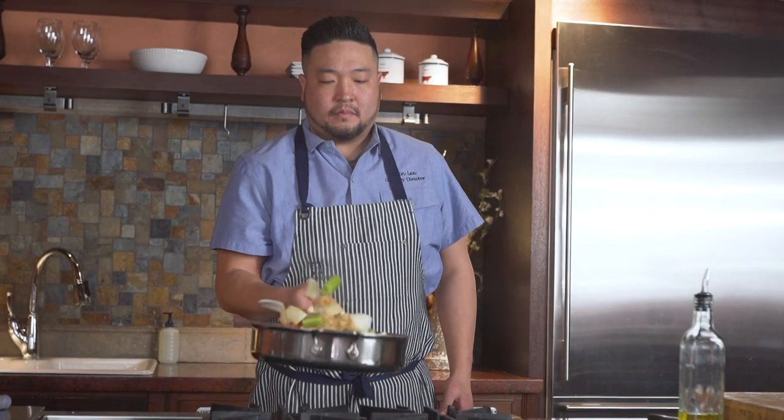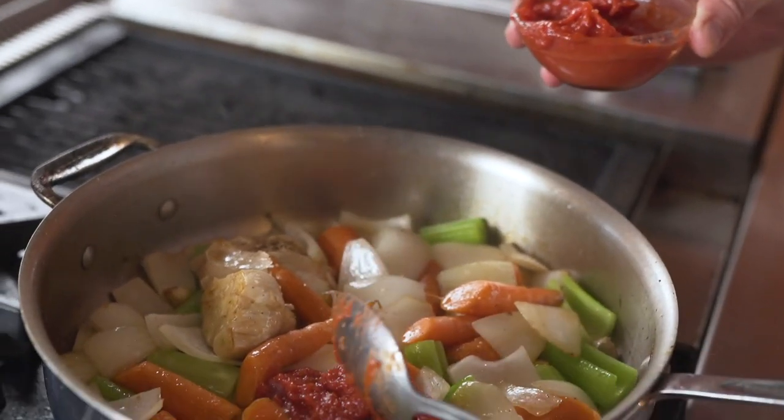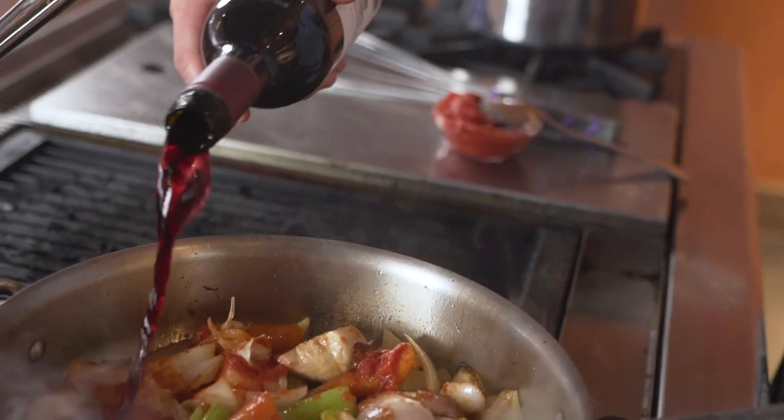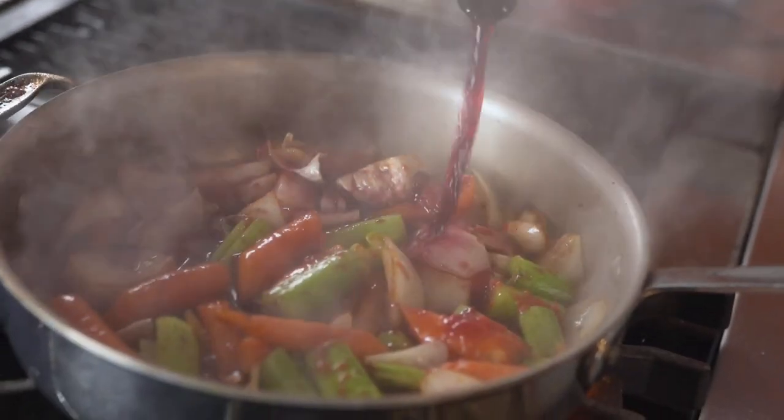Once the vegetables have been sauteed, I add the tomato paste to the dish to really give it some body and acidity. After simmering for a couple minutes, I deglaze with a red wine and reduce by half.